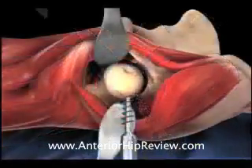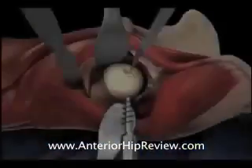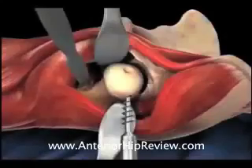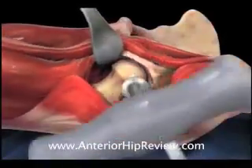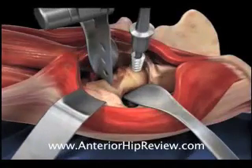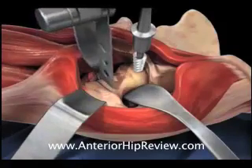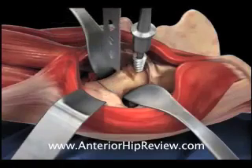Once the head and neck have been appropriately exposed, the capsular release is completed, and an oscillating saw is brought into the surgical field in order to remove the diseased and arthritic femoral head. Here is an illustration of the oscillating saw making the neck cut in the proximal portion of the femur. The power corkscrew in the femoral head is then used to lever the femoral head out of the acetabulum.